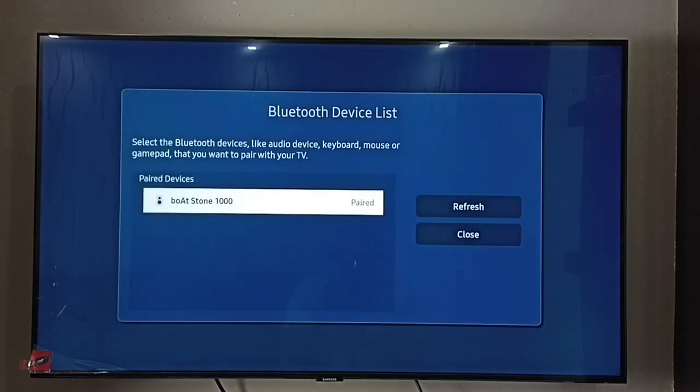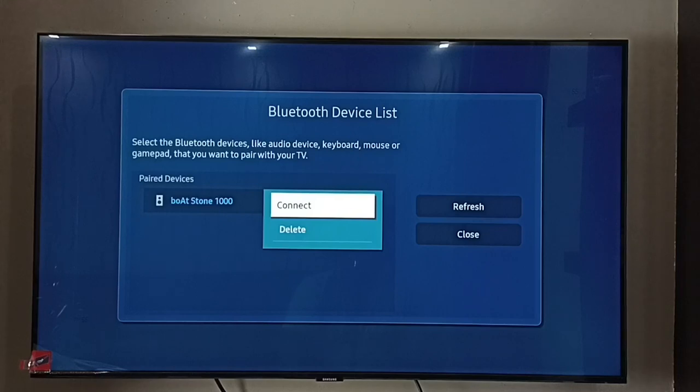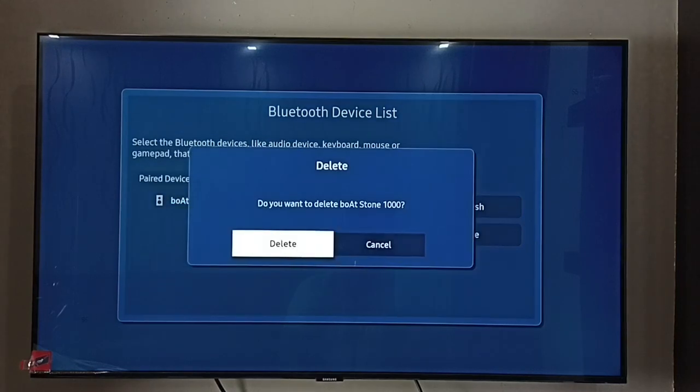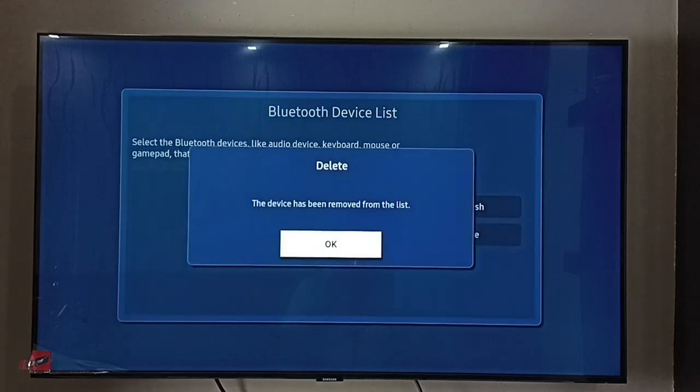Done — disconnected! Again, press and hold the OK button on the remote. Now we can see the Delete option — select Delete. So this way we can disconnect and delete a Bluetooth speaker.